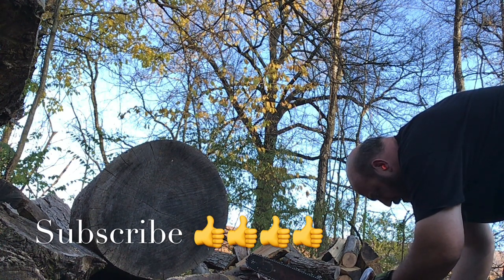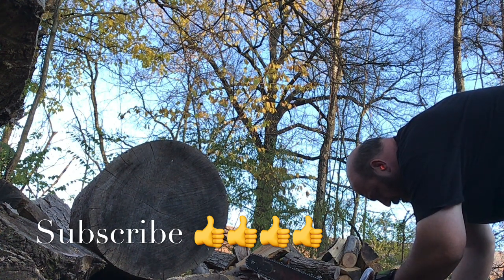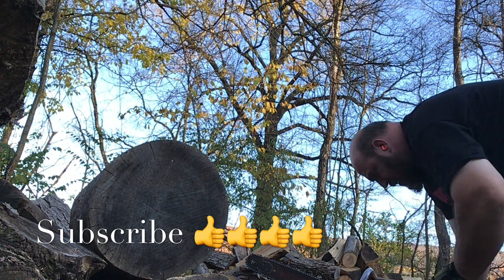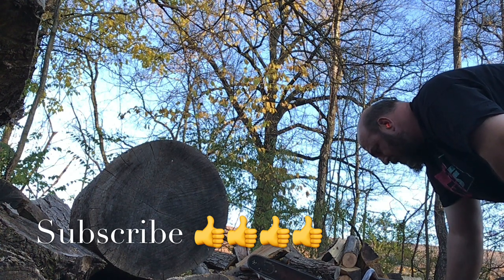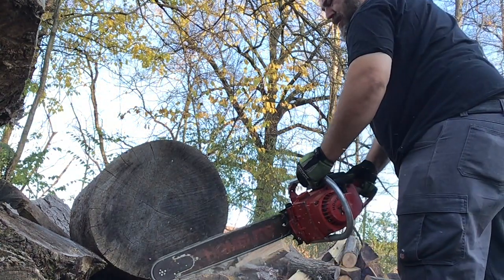One of the things I want to point out is the wood I chose to use is big. I've had it bucked down for firewood length for probably two years now, so it's like trying to cut through a rock right now. These cuts are going to be slower than what you might be used to seeing. Green wood will cut faster.